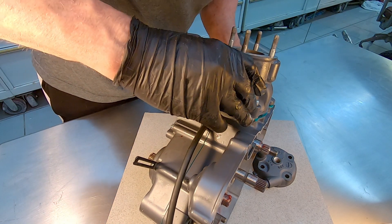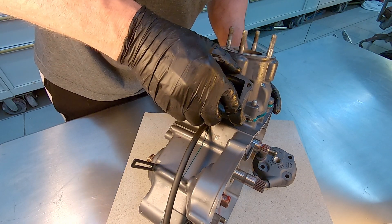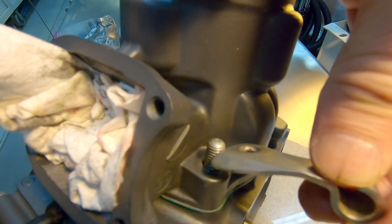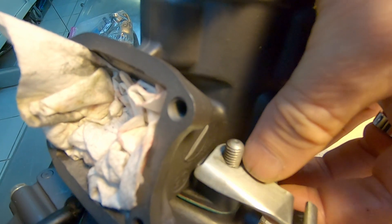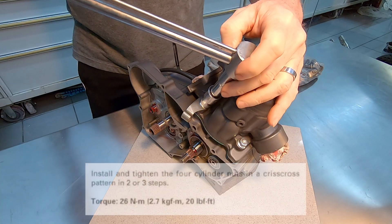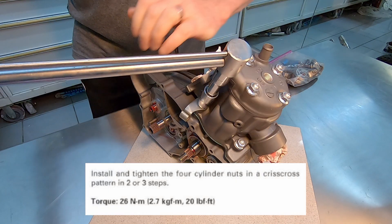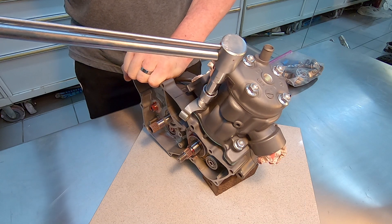As you torque down the cylinder it'll seat better, but those dowel pins are such a close tolerance that they tend not to let the cylinder just fall all the way down. That is the clutch cable guide. Tighten the cylinder down in a criss-cross pattern to the torque specification.